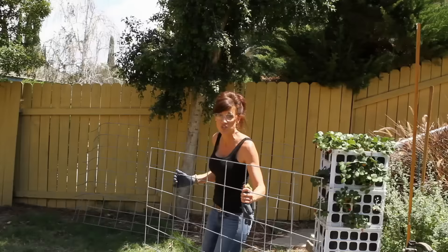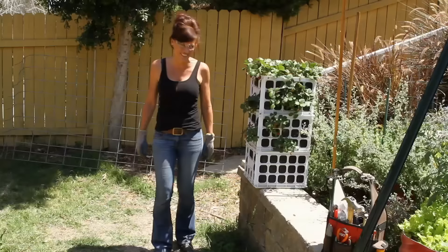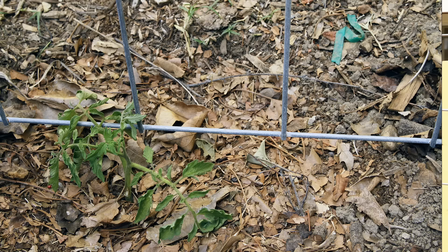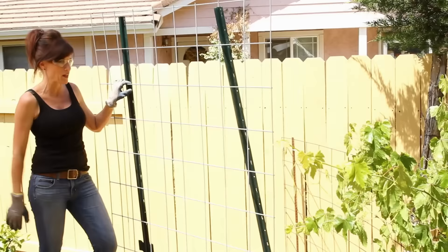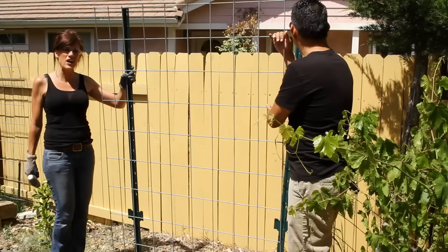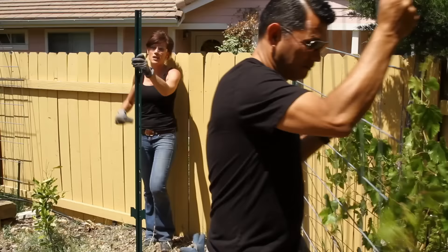I just love these cattle panel trellises — they're so sturdy, plenty strong to hold up all the tomatoes. We've had a problem in past years of high winds blowing over tomato cages, so I'm really looking forward to these sturdy T-posts doing the trick. Basically, I've got my little tomato plant that I just planted, and I've stood the cattle panel up on its end so it's six feet tall right in front of the plant. I'm going to pound in the T-posts and attach the cattle panel.